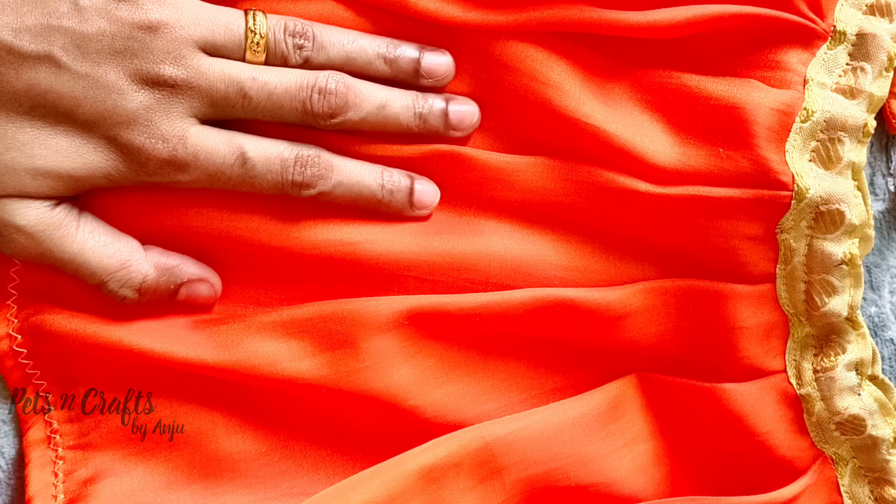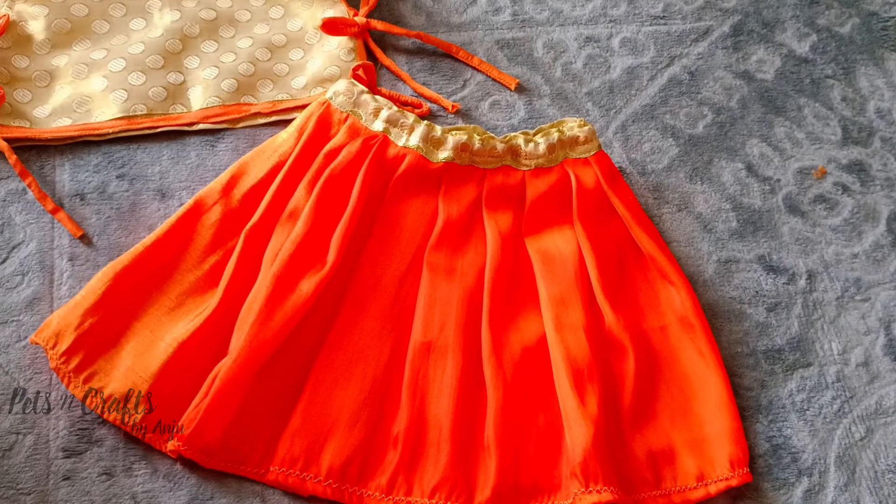Hello, welcome to Pets and Craft. Today we are going to sew a skirt with simple pleats. This is a skirt for 3 to 6 months.